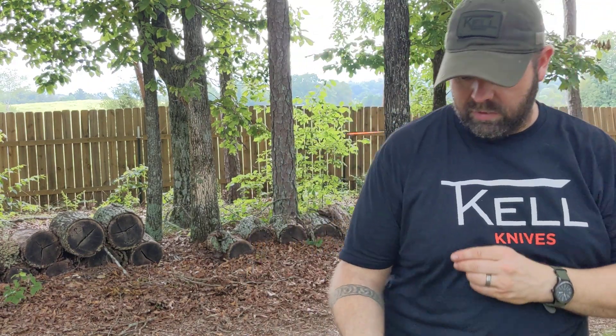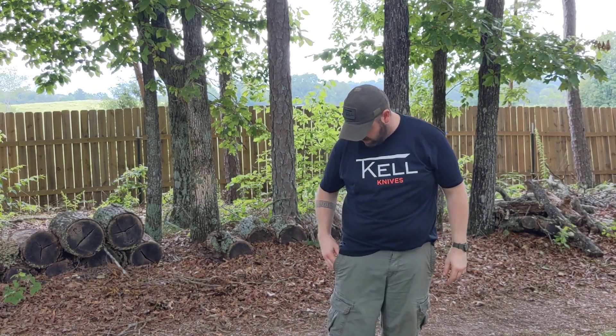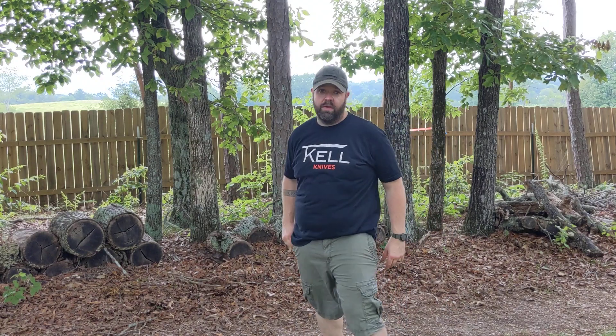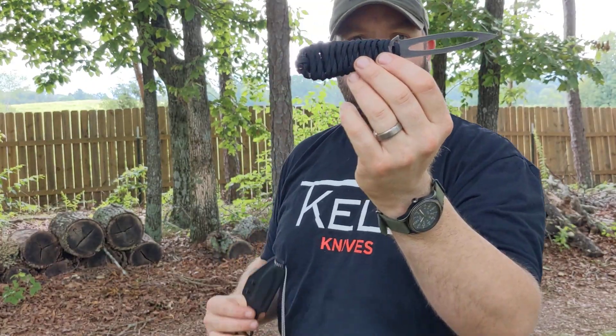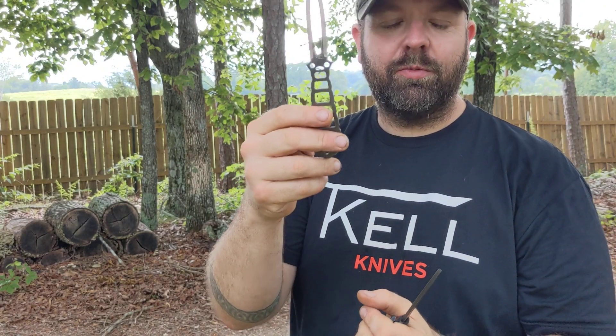I usually carry this when I do carry all this stuff. Look - you can't see it at all. It's lightweight. It's not a prying tool - it is a face removal device, which I've become famous for.